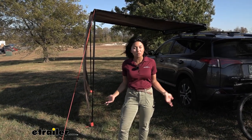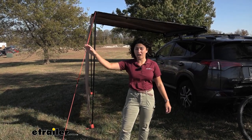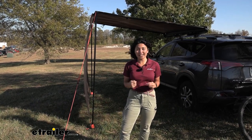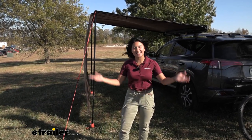It's a super windy day here at etrailer, and whenever I work with awnings or tents on a windy day I get a little nervous because the canvas can turn into a sail real quick. My main concern here was: can I set up this awning all by myself even with the wind? Spoiler alert — yes I can. Let's take a look at that.